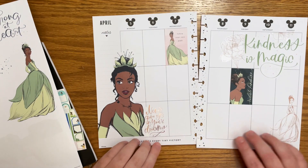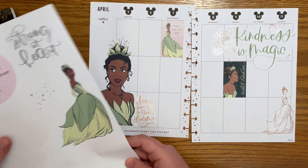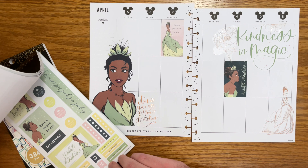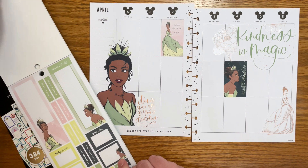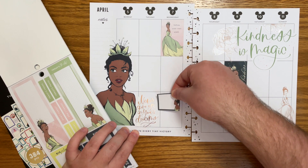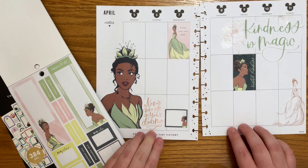We have 'kindness is magic' — I think we have enough quotes on the page now. I think I'm done with this sheet. Let me go back in here — I may need to pull from another book because I think a lot of these now have Tiana on them and I really don't want any more Tiana. I could do this one because we need some colorful boxes on the page. This one would actually not look too bad down here.